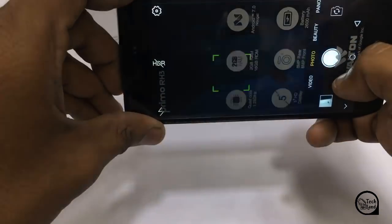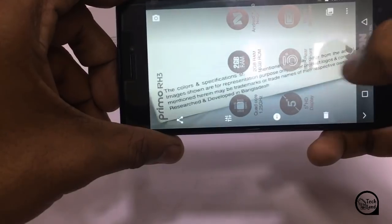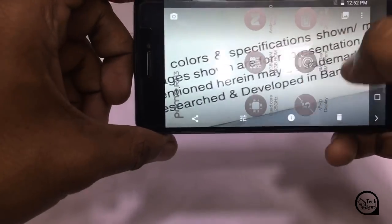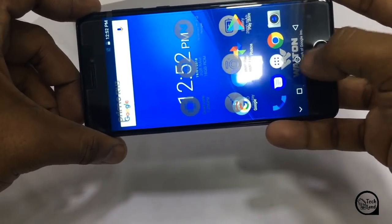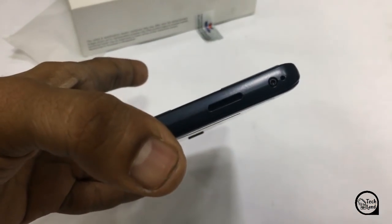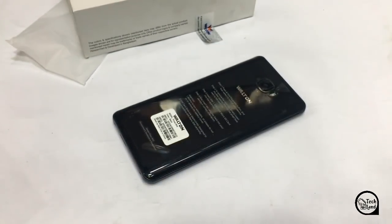The design is very important. The camera is very important, and the battery is adequate. The camera is very important and it is comfortable to hold in your hands. This has 4G connectivity. Thank you.